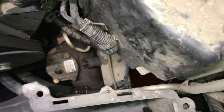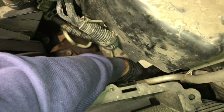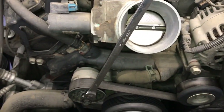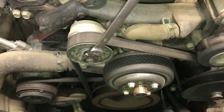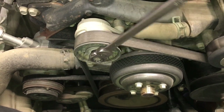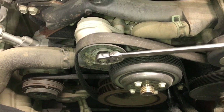Before going further, close the petcock that was draining coolant — with the fan shroud removed you can reach it from the top. After that, remove the drive belt using a 15 millimeter wrench or ratchet on the tensioner, torquing it over to the right. I'm using 18-inch ratchet wrenches which work great for this — I'll link them in the description.